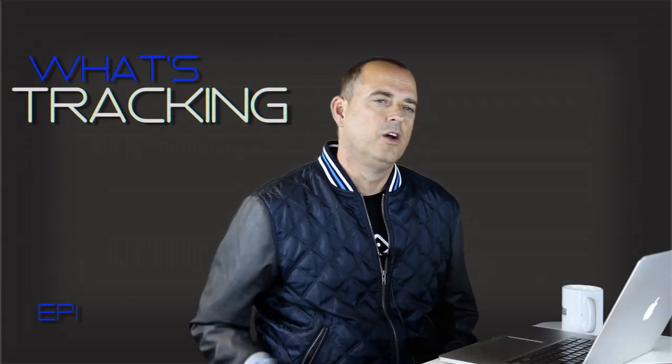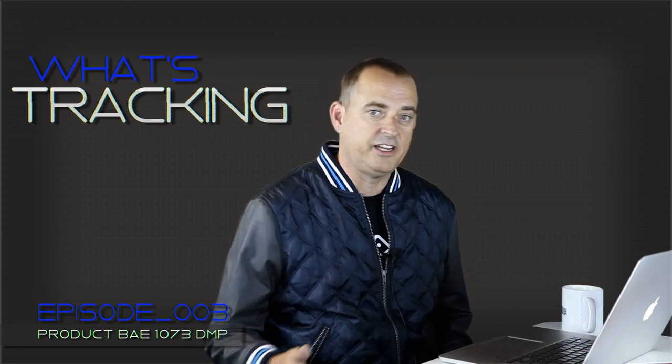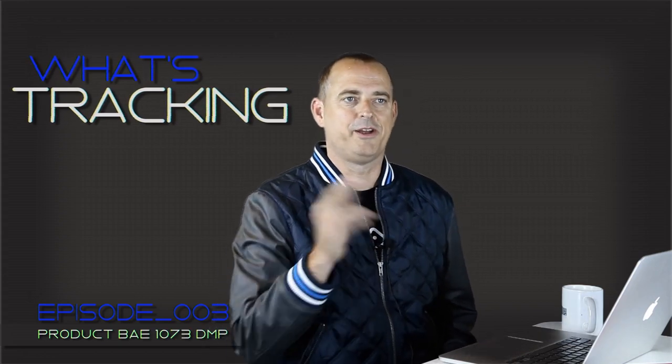This week on What's Tracking, we're going to review the DMP from BAE. We're here with Collin, we're here with Steve, we're going to have a fun 15 minutes - let's get right to it. We're also going to talk to Brian Vibberts today, but let's get to the news and product info.